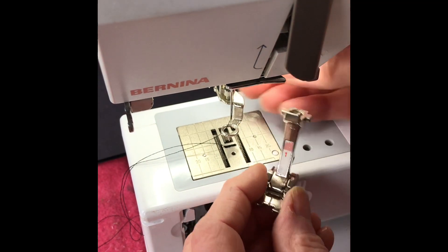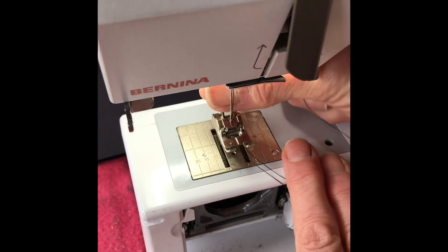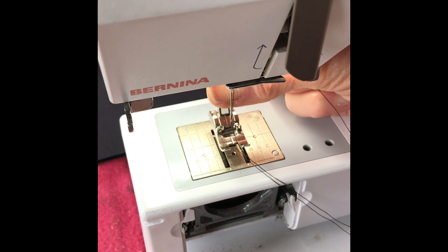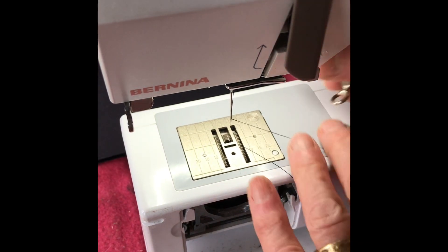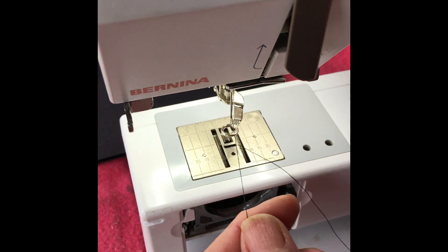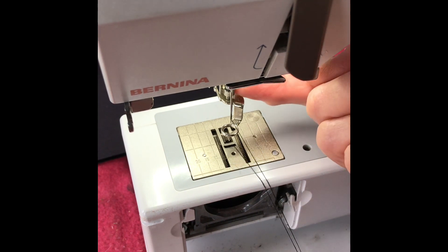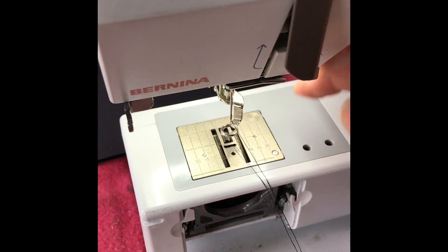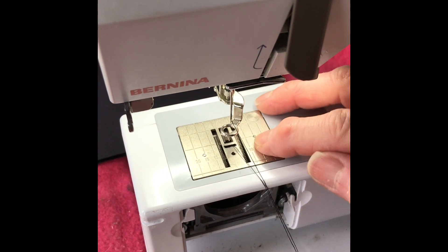On my machine I've got an embroidery foot on — I've taken my regular foot off, which I'll put back on so you can see. That would be my regular foot for normal sewing. I've swapped it for my embroidery foot. Sometimes the embroidery foot is called a darning foot or a quilting foot — they're all basically the same.